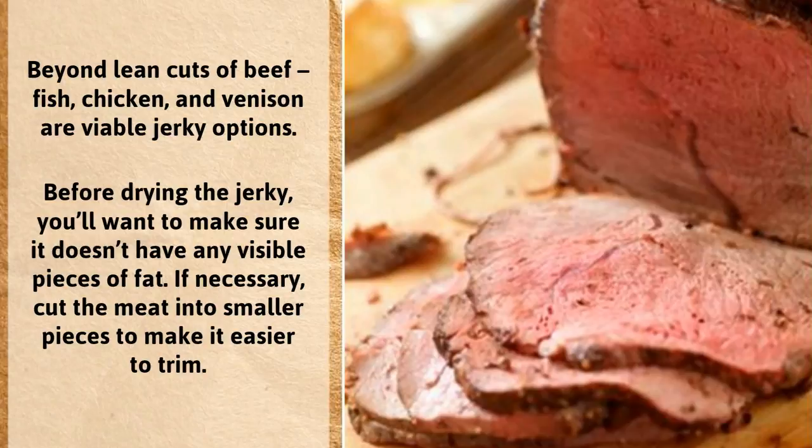Before drying the jerky, you'll want to make sure it doesn't have any visible pieces of fat. If necessary, cut the meat into smaller pieces to make it easier to trim.